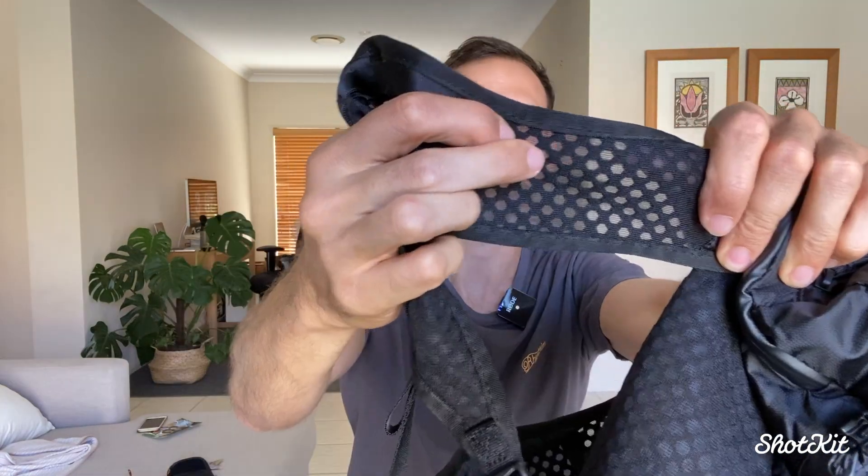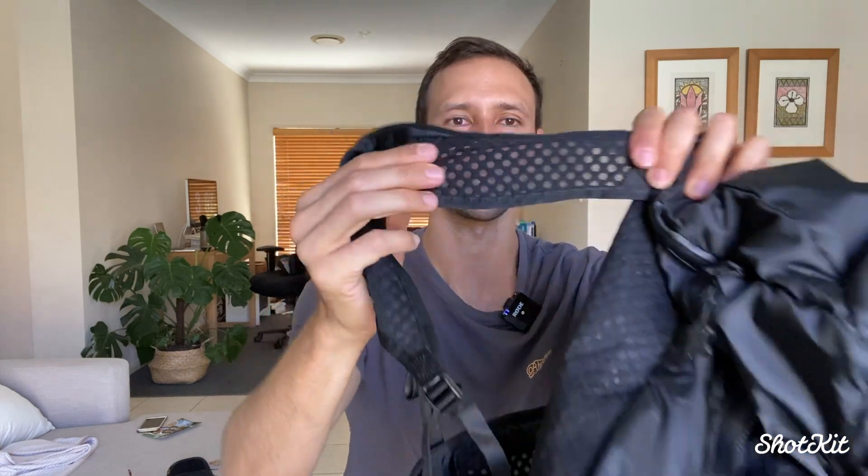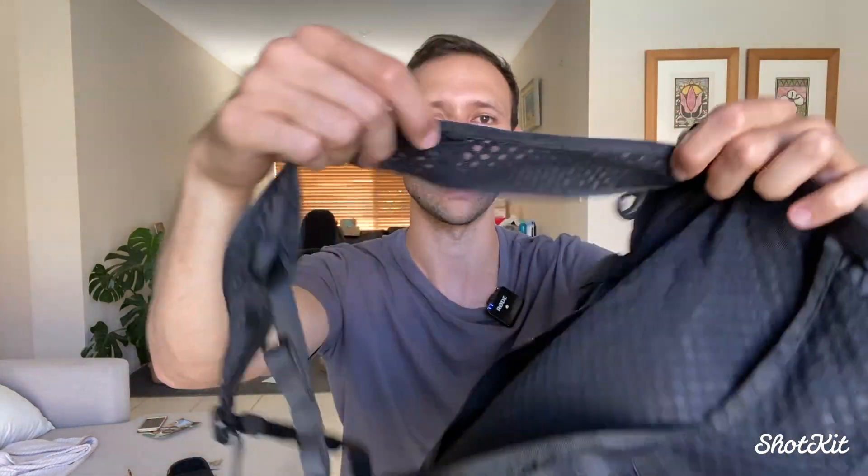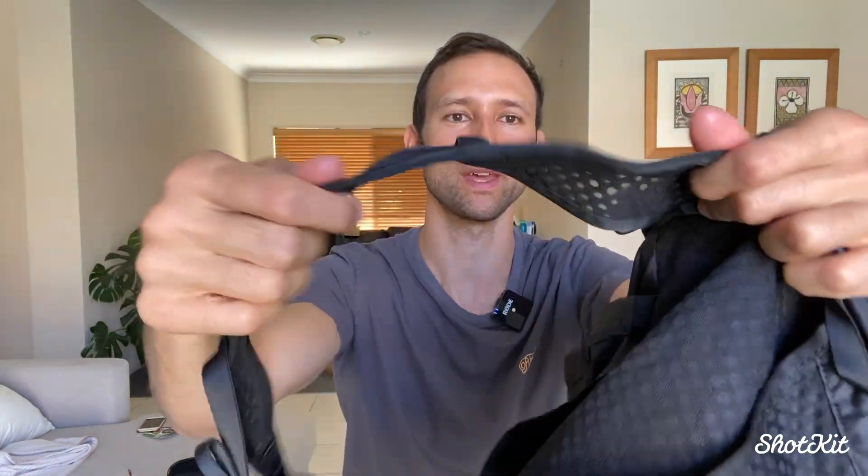The straps have this great mesh material going on, which I really like being in a hot country — I'm in Australia and it's over 30 degrees. When I do have a backpack on, it's nice to have straps and a back panel with a great airflow system. These straps are thin and they do look like they might rip, but I've just been in the gym — it's an 18-litre backpack and you're not going to load it up so heavily that it'll rip anytime soon.